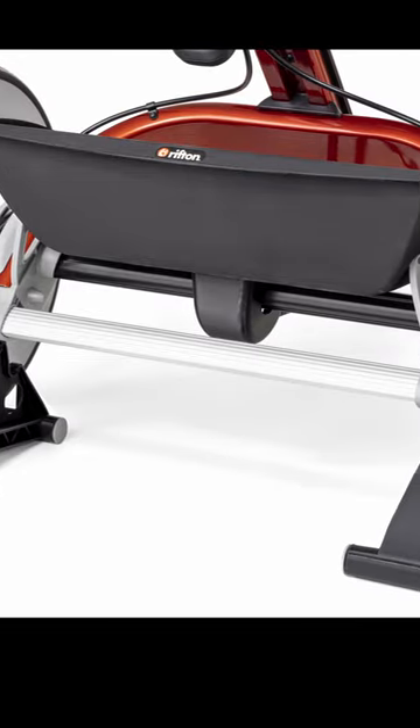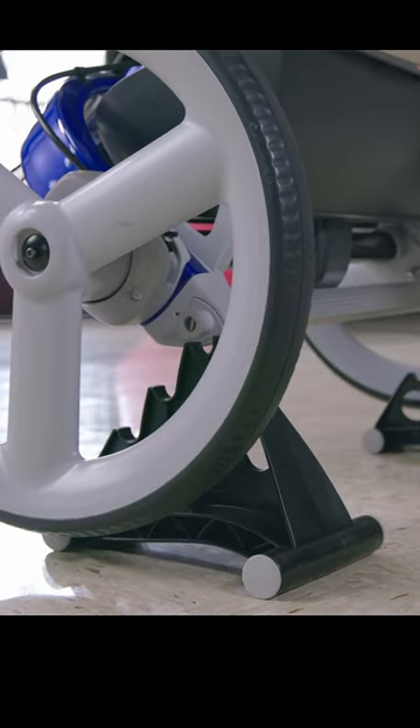The stationary stand elevates the back wheels of the tricycle, and this same stand works with all three sizes. You just put the rear axle in the correct slot.